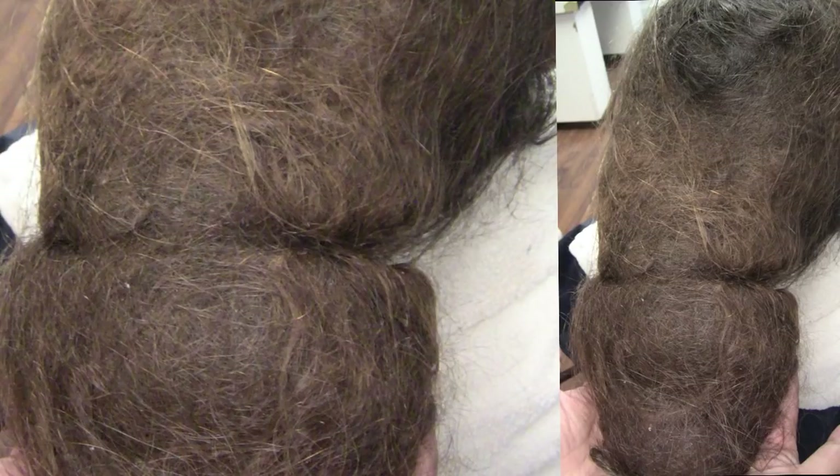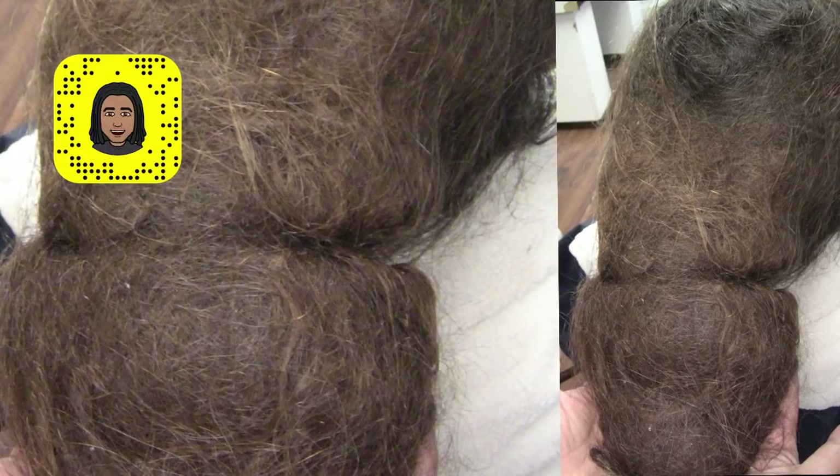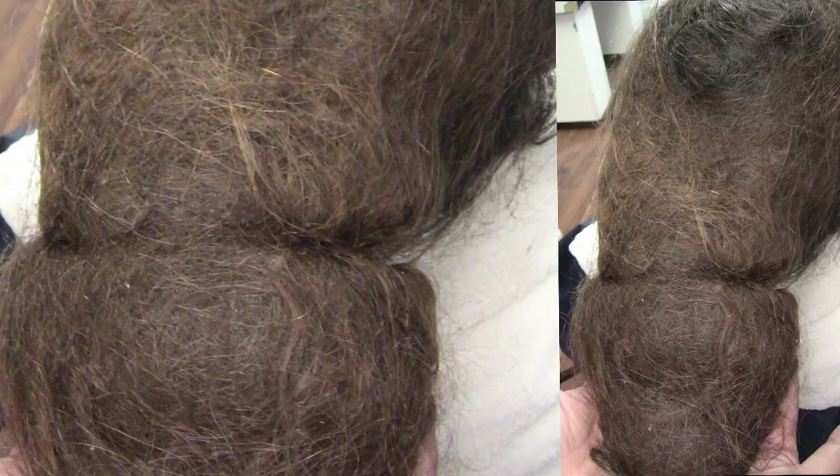Meanwhile, there are some scenarios where there is bad buildup, bad dandruff, and a very, very dry scalp that has been kind of smothered within the lock over years. So crazy to see this kind of stuff happening on people's heads, for real.